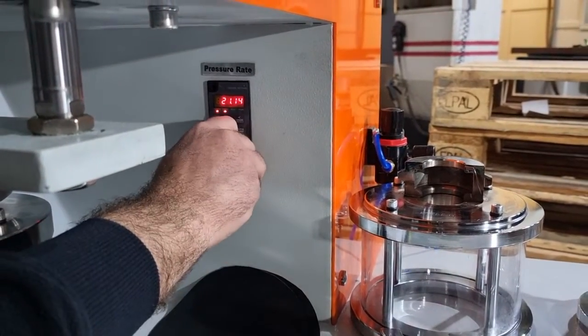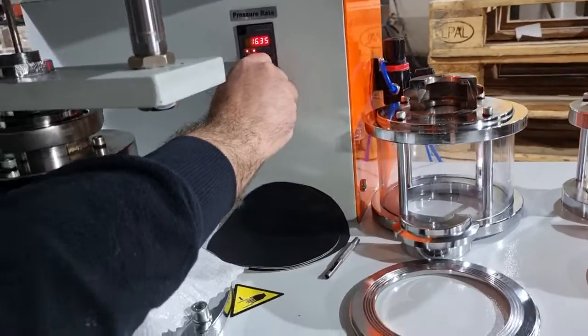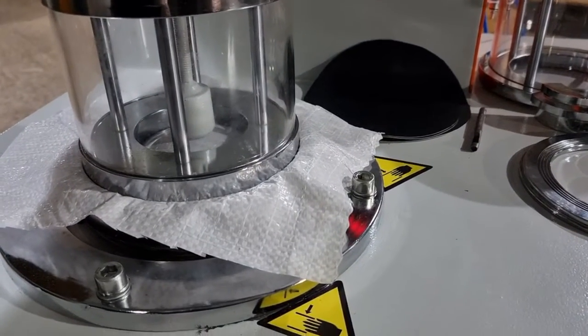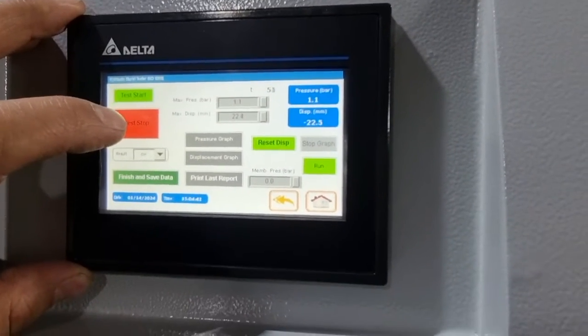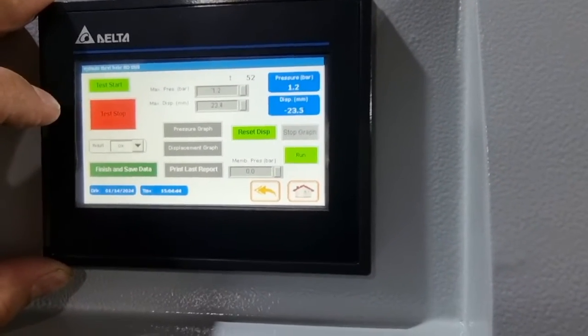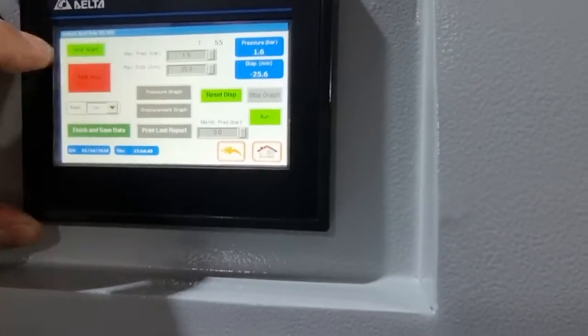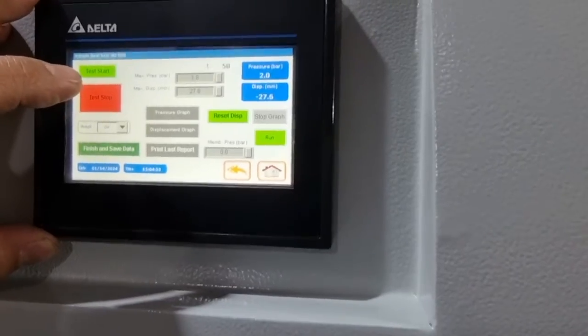Once you've clicked test start, you can set the rate using the pressure rate controller here — you can lower it to have a lower pressure increase rate. You can see the sample coming up and the transducer showing the displacement.